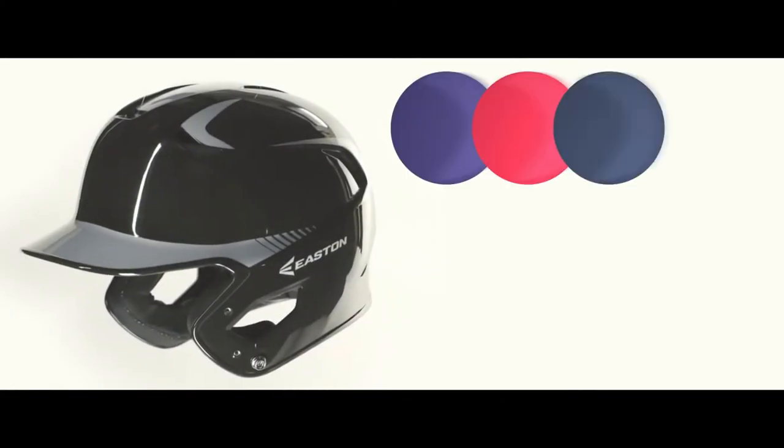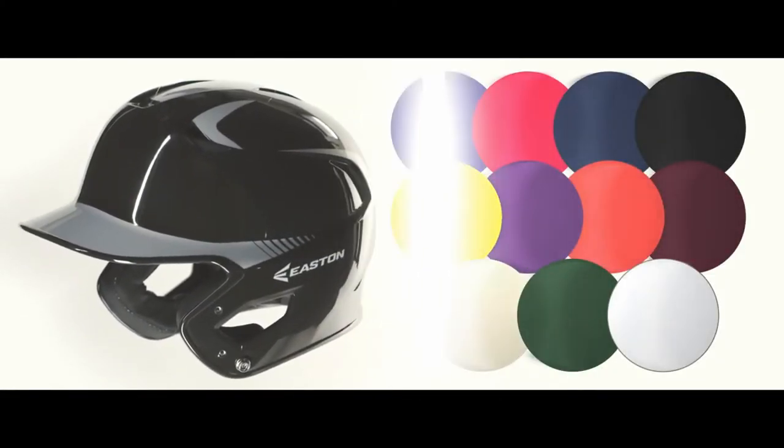You have your choice of over 50 color options in both gloss and matte finish, or you can get the best of both worlds with the new dual finish, monochromatic style.